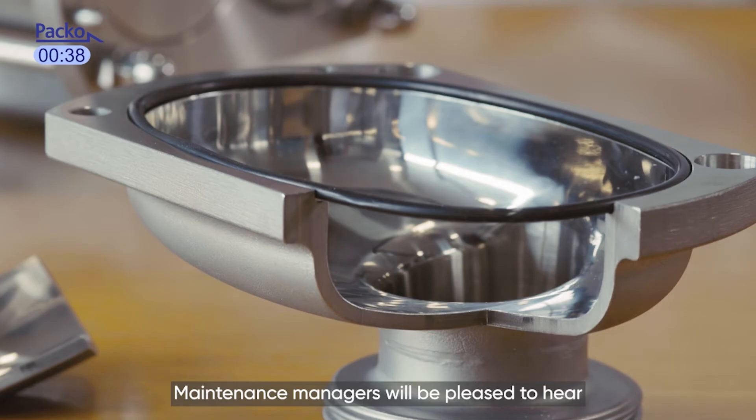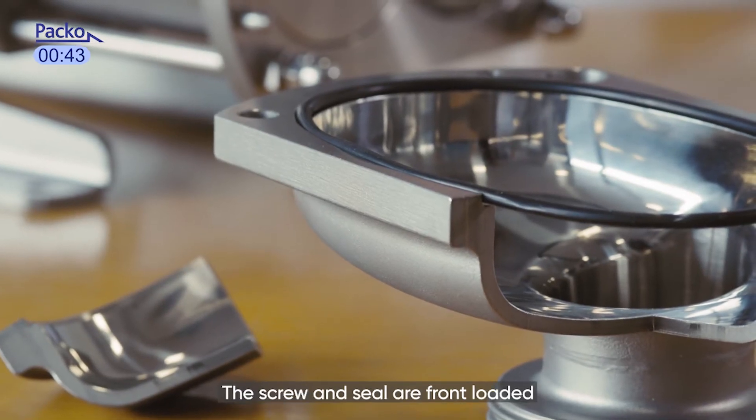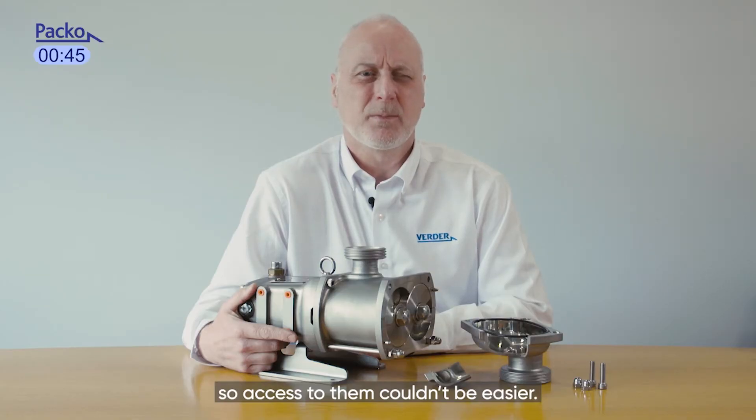Maintenance managers will be pleased to hear the pump can be serviced in situ without removing it from the line. The screw and seal are front-loaded, so access to them couldn't be easier.